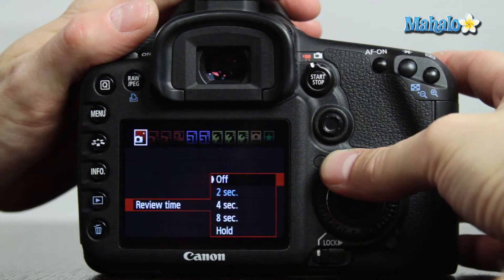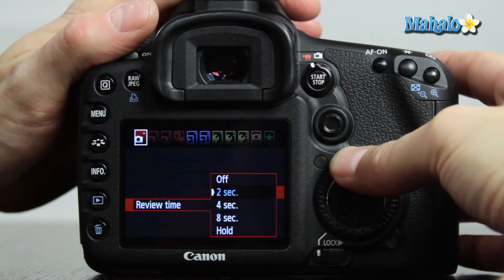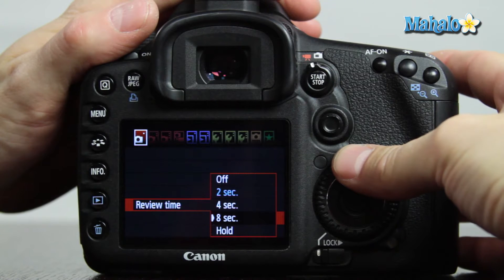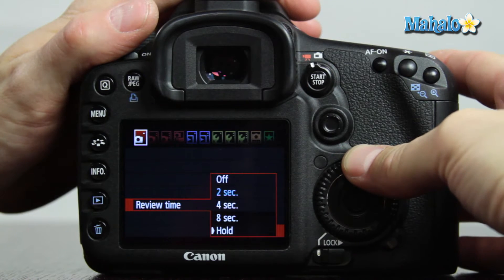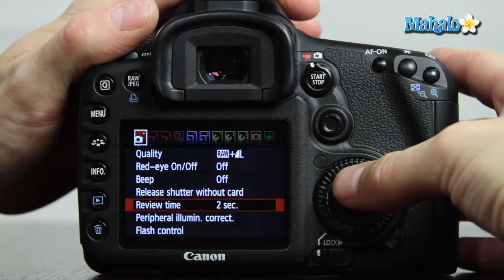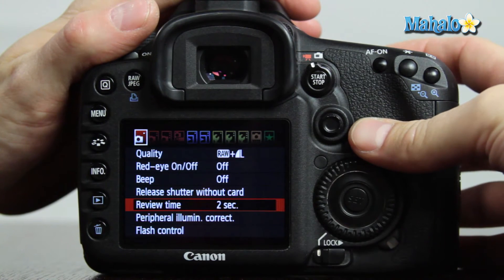Off will not provide a review after a still is taken. Two, four, and eight seconds are the durations at which a still will be reviewed after taking, and hold will definitely hold that still. Two seconds is a desirable setting for us.